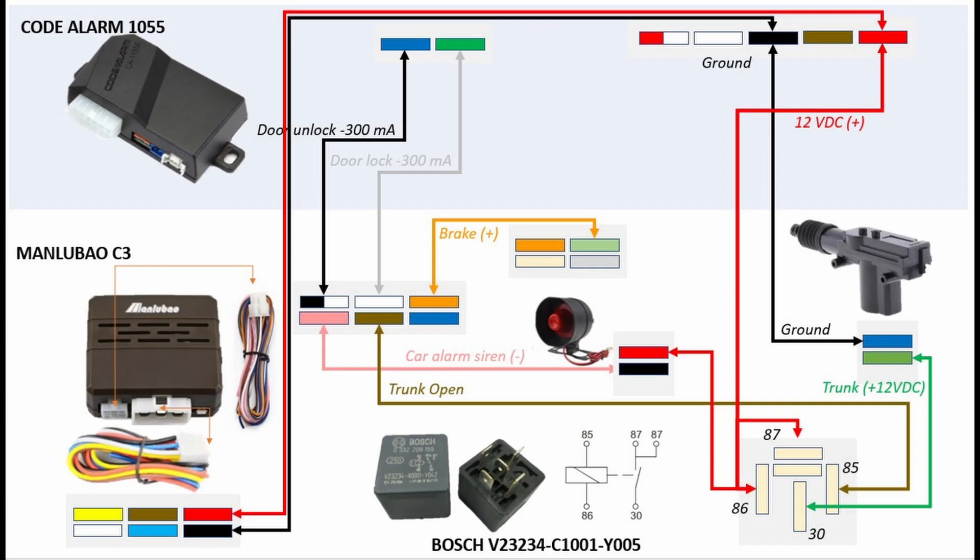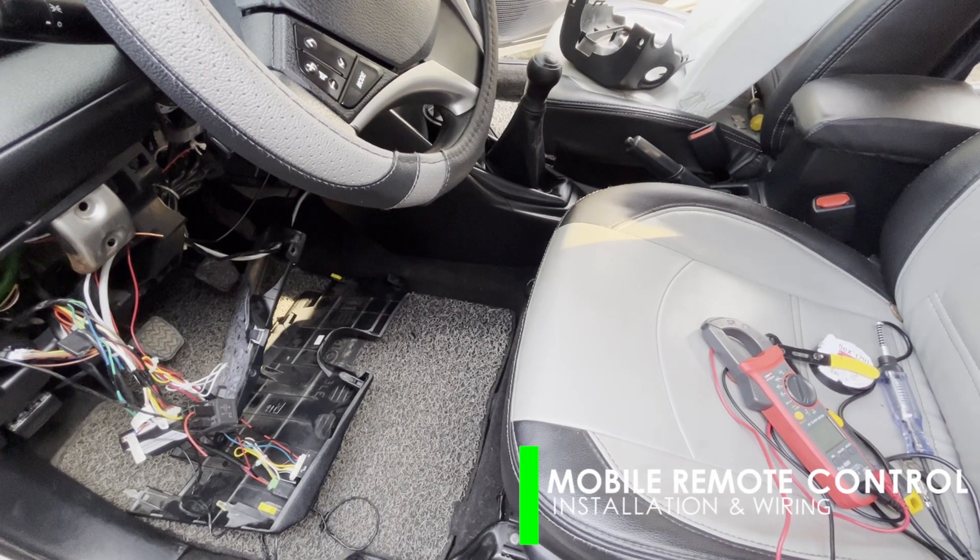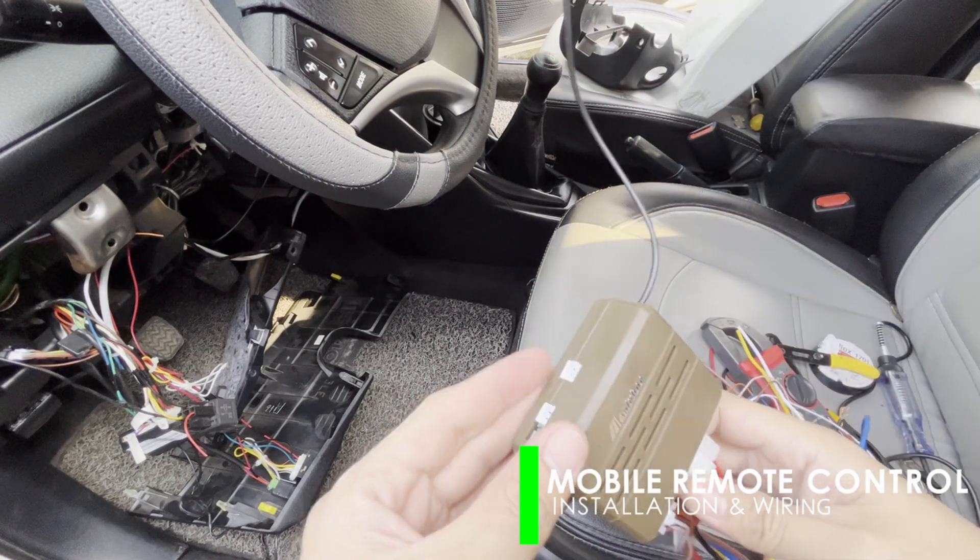In the diagram, the upper section pertains to the existing centralized lock and alarm module. It shows the harness pin connection that we are going to use. What we will need are the module pulse outputs for door lock and unlock, and the 12 VDC power input. Now, let's expose the module and its harness to tap the new connections.